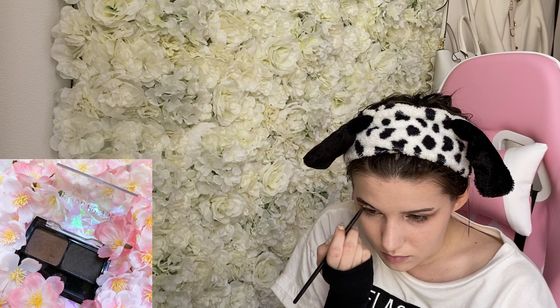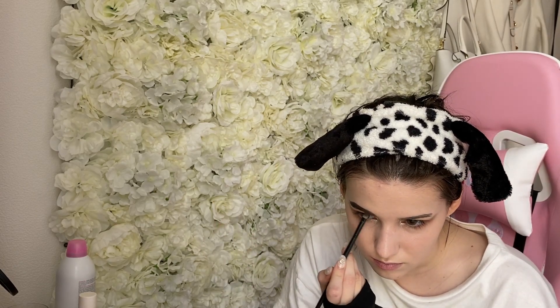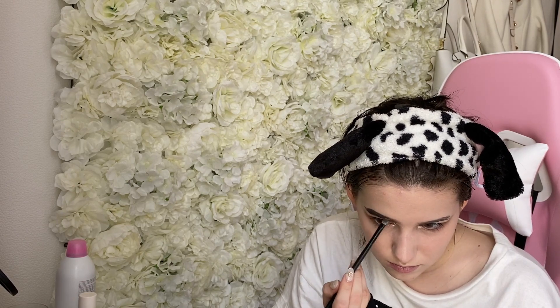I forgot to do my brows first, which I usually do, but this time I applied them after the eyeshadow. I started off with the darker color on the outside and then blended with the lighter color towards the inside. For this look I went for a little bit more of an arched brow than I usually go — I normally go for a very straight and soft brow, but this time I wanted it stronger and more arched. Once I'm done with the powder I'm just going to add a little bit of eyebrow mascara, though it's nearly dried out so I need to get a new one.